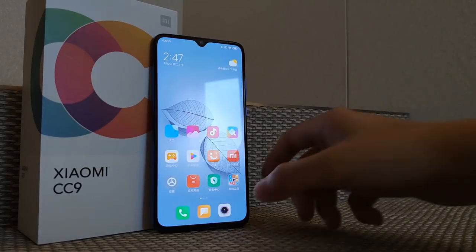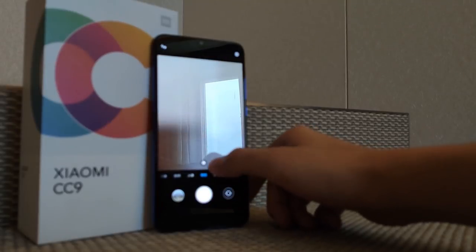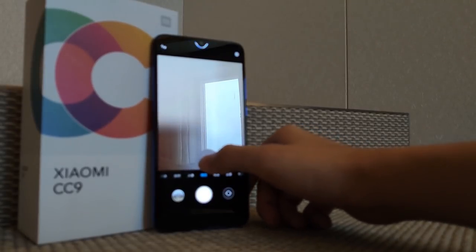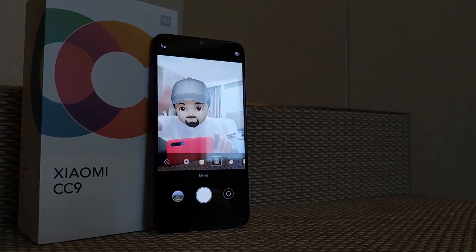Quick look at the camera — this is my first impression camera review, just checking the video quality. Finally I'll make photo and video testing on my channel. Don't forget to like this video and subscribe to my channel. Check the video quality and let me know how it is.